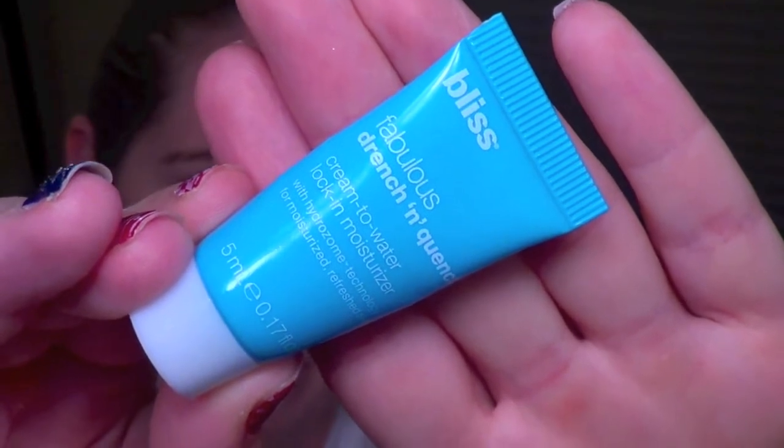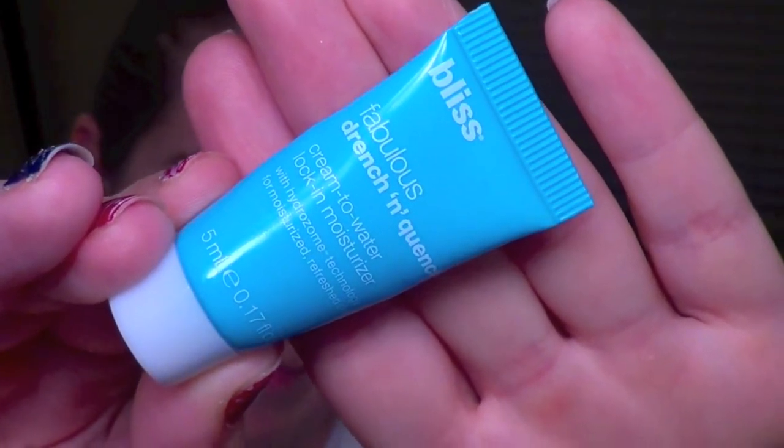To start off, we're going to take the Bliss Fabulous Drench and Quench Cream to Water Lock In Moisturizer. It's a gel-based moisturizer and I'm just going to massage this into my skin to get started.